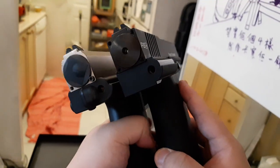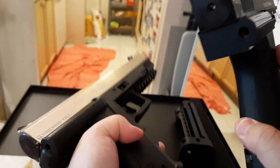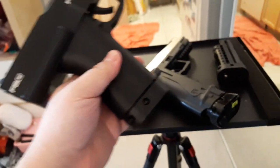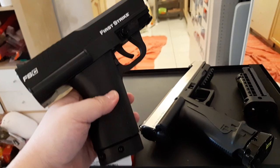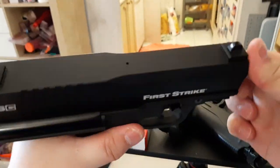Otherwise the back is basically the same as the T8.1, even the regulator, so I'm expecting it to shoot about the same. Ballistically speaking, this gun has a much shorter barrel.